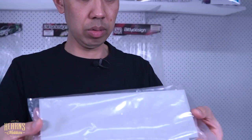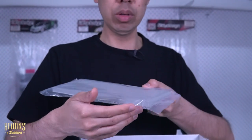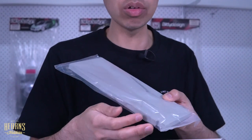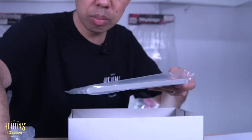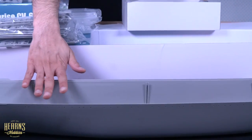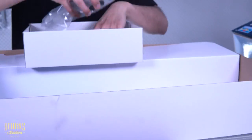This piece here — not too sure, but it may be part of the interior structure to support the inside of the hangars. It's got a little notch here, but we'll find out from the manual soon enough.